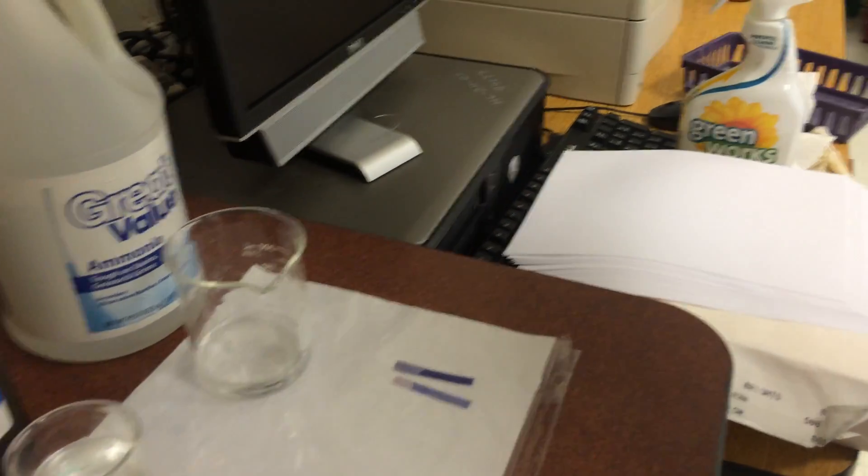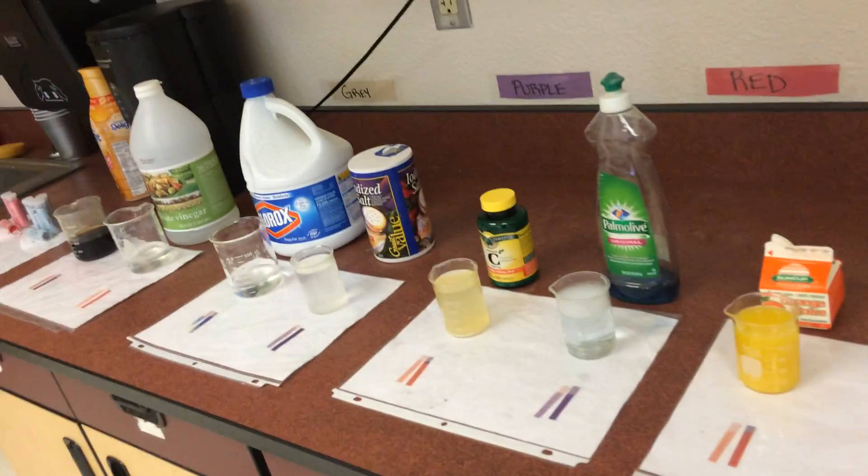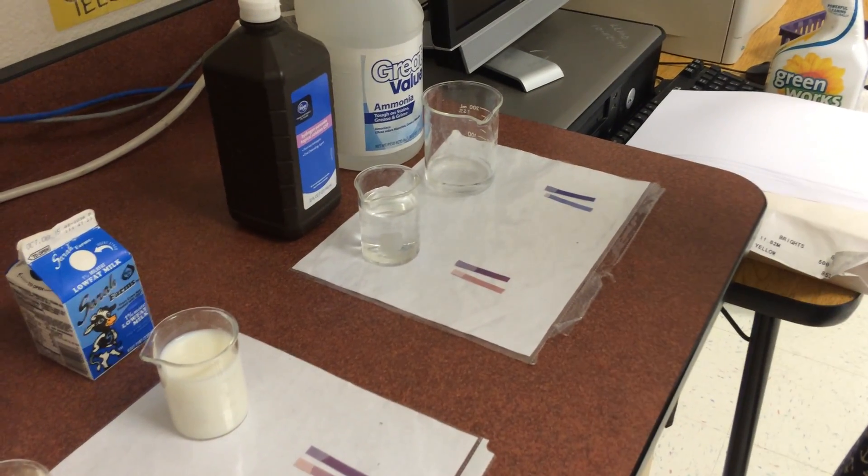So now you guys have seen about a dozen or so litmus paper reactions, and you should be able to very easily understand the difference between acids and bases with litmus paper.